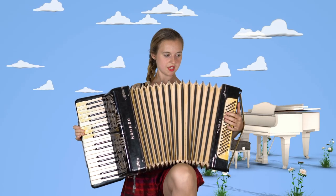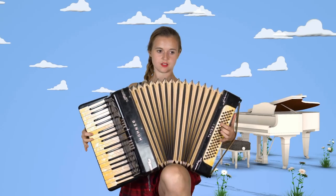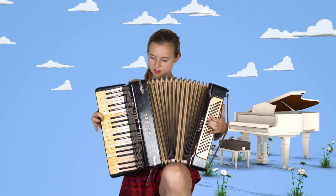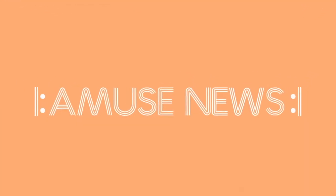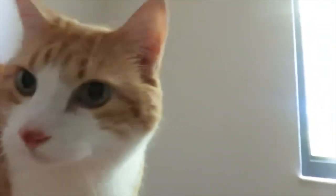Otherwise, you're not going to have enough air to be able to play the tunes that you need to play. And now, look how long I can play for. Meow. Meow. Meow.